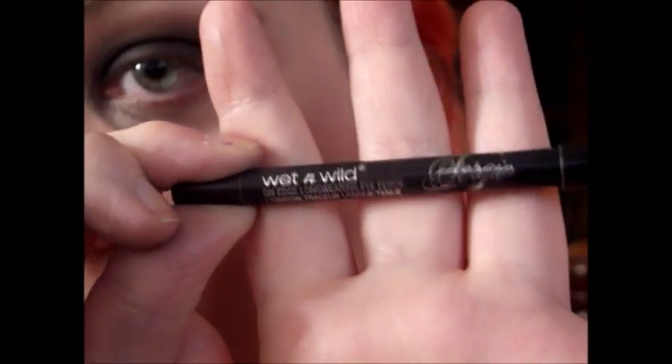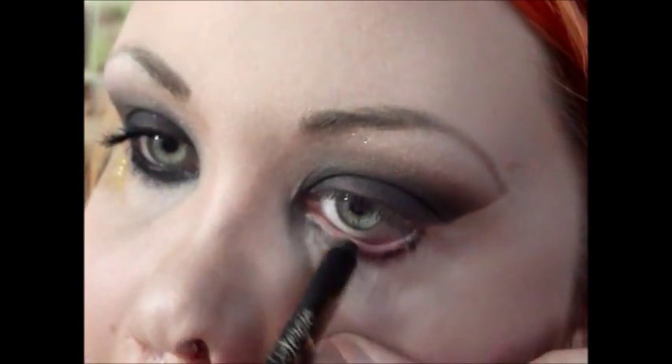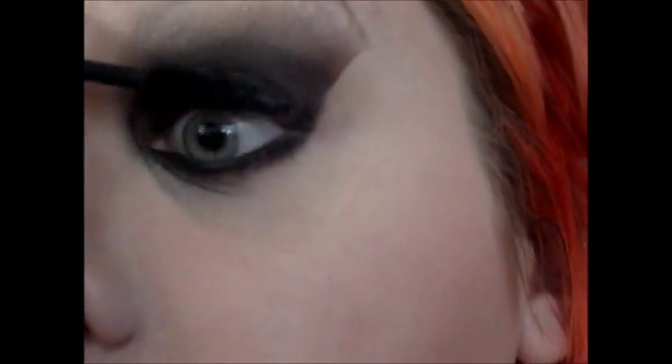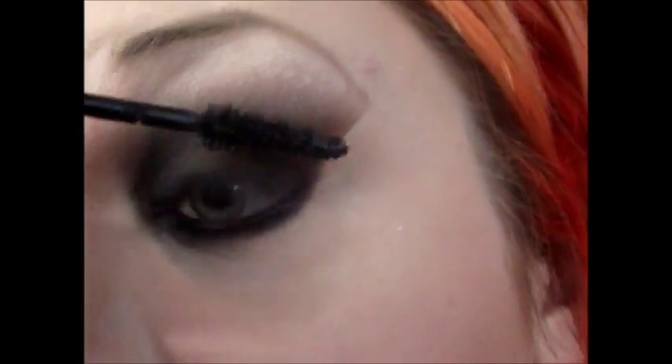Now using the Fergie Wet n Wild liner in black, I'm just going to line my lower lash line and waterline and my upper lash line and smoke it out with the actual black eyeshadow that I used before, just to make sure that there's no gaps and that everything is seamless. And I'm just taking the black eyeshadow again and blending everything. Now taking my Voluminous Manga Lash mascara, I'm just going to apply a few coats. And then I'm going to grab my YSL mascara and go over it on top. You can also add false lashes if you would prefer, but I don't have any.